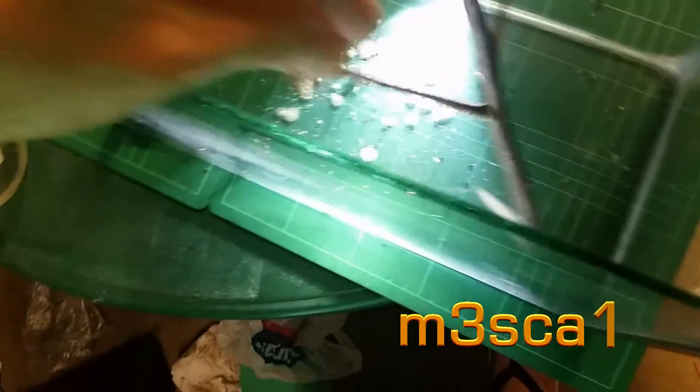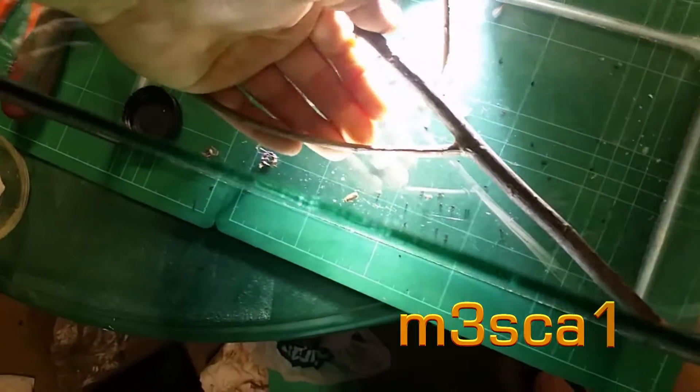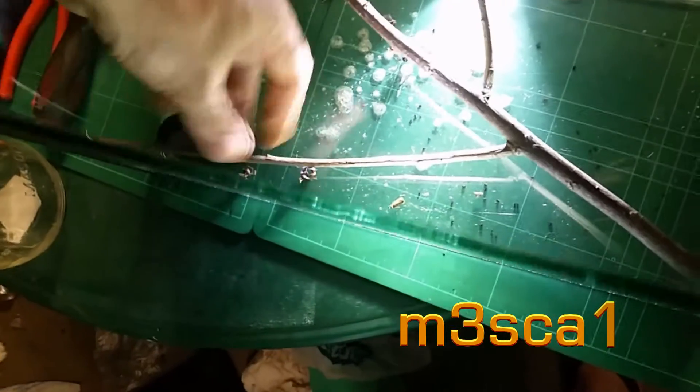I've made this with a bit of tension so that it'll hold itself in place. There's that look. Perfect.